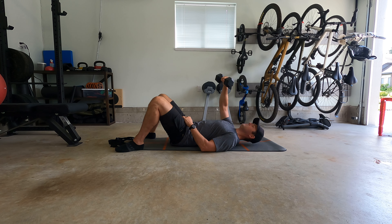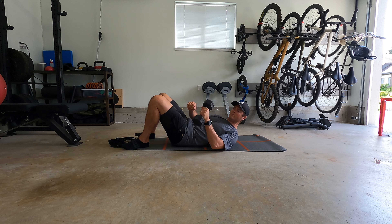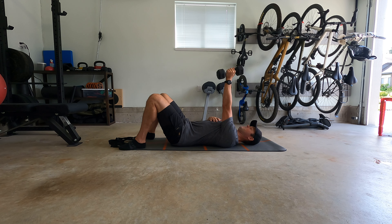Lie on your back, hold that dumbbell up at arm's length, and keeping the arm vertical, you're going to slowly rotate clockwise, then counterclockwise.